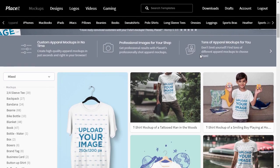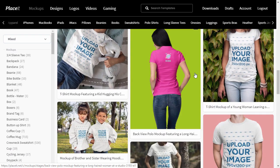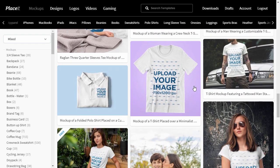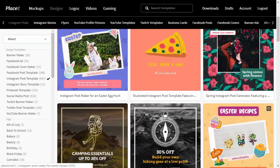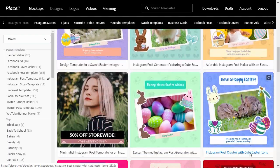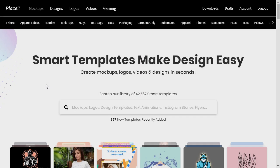First, go to placeit.net. Placeit is an online mockup generator created for all your design needs. You can use it to present your design on a t-shirt or an iPhone, or to quickly create a Facebook ad or an Instagram post, or even to design logos and album covers. This time we want to create a book cover mockup, so go to the mockups tab and navigate to books.